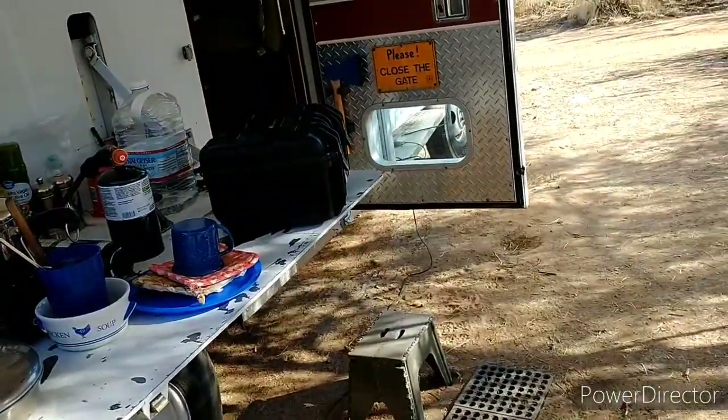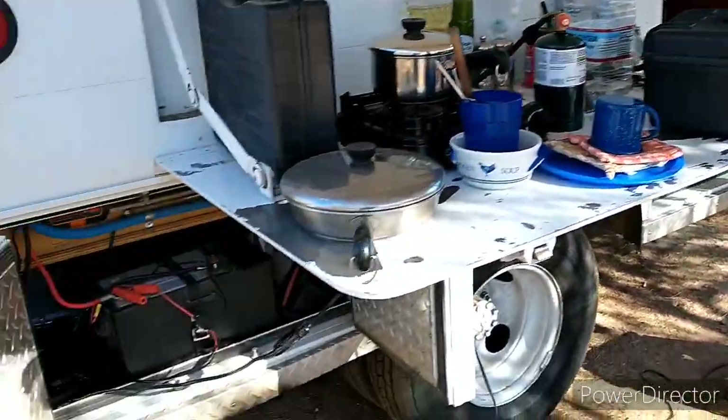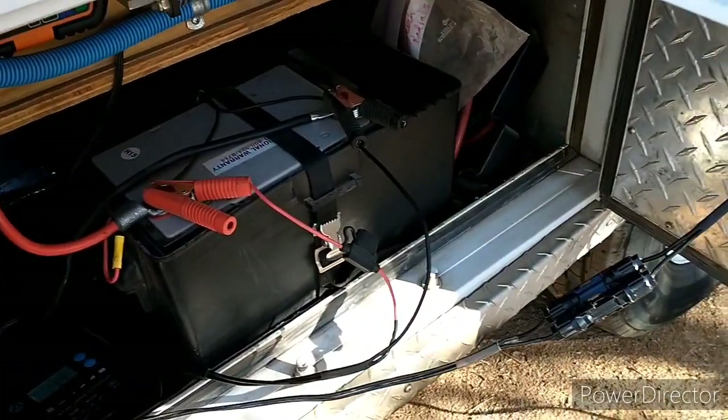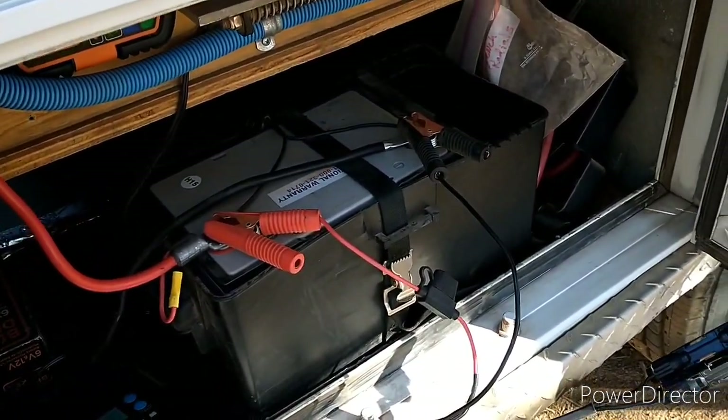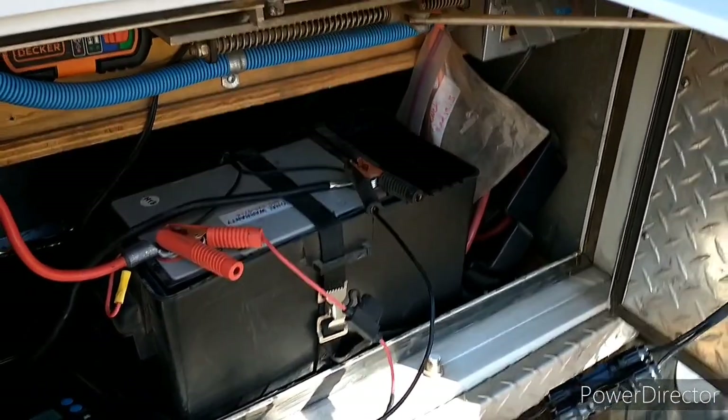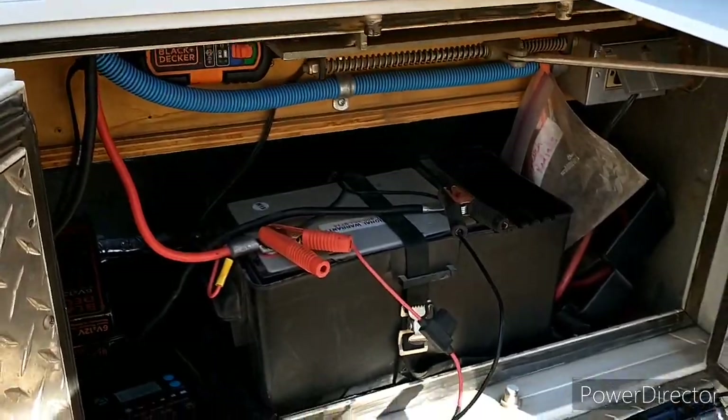The solar panel and shore power can both charge this battery down here. As you can see, it's hooked up right now to the solar panel out front. And if I'm plugged into shore power, there is a battery charger that will charge it as well.